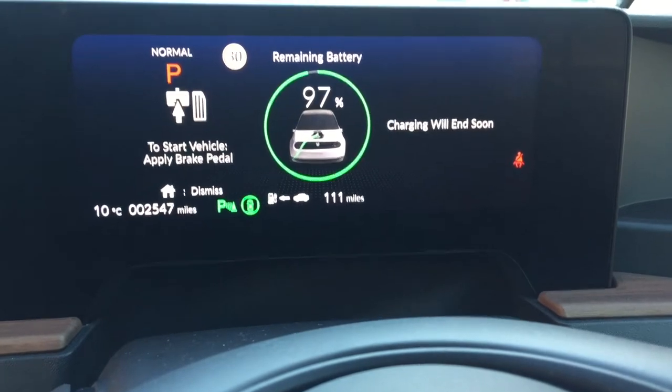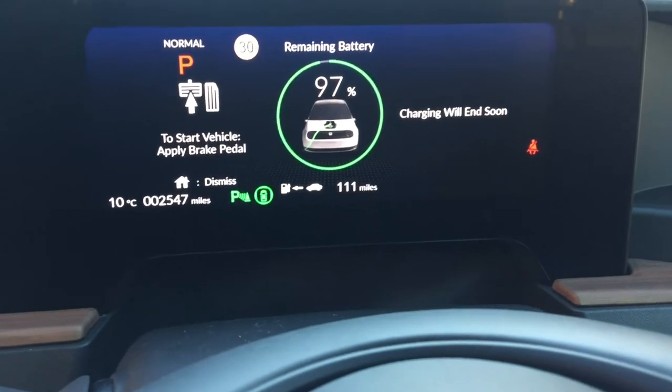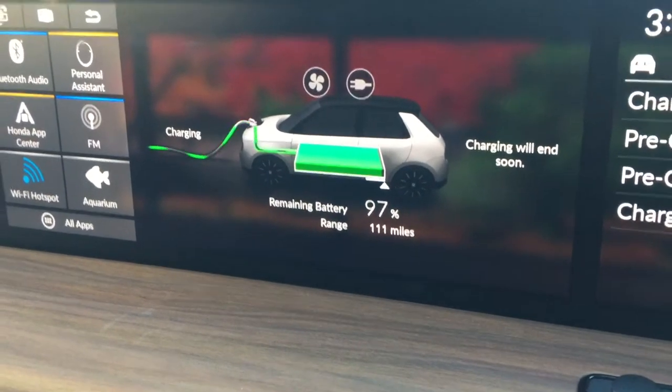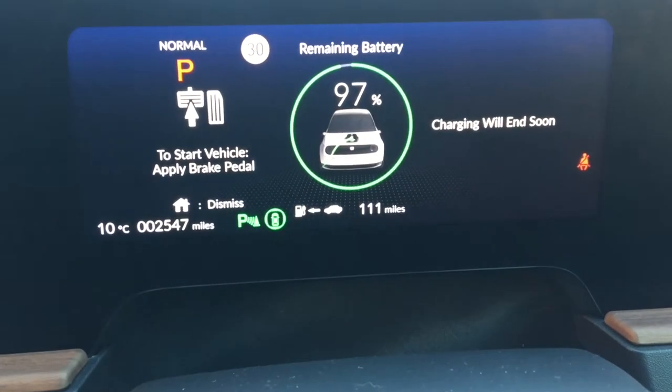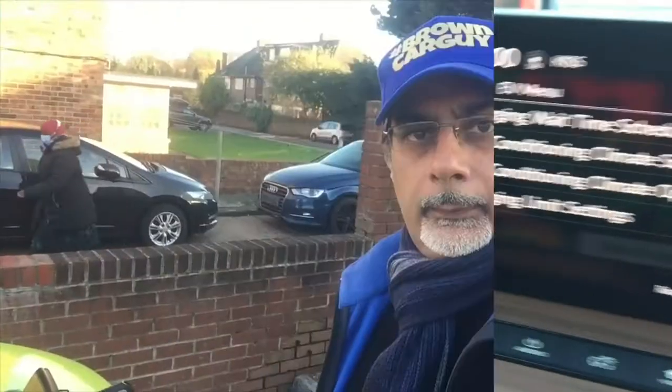The last three percent seems to be taking ages — I think that's what they say about the final stretch. It has been 55 minutes plus. Can someone tell me if I've done something wrong? I'm using the combo charger and went from 50 to 97 percent in nearly an hour. I thought it would take about 30 minutes. Anyway, nearly there. I got to 97 and then nothing happened for 10 minutes — it said 'charging will end soon' but it's not going beyond 97.